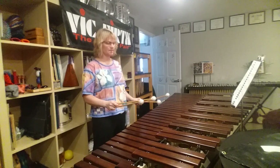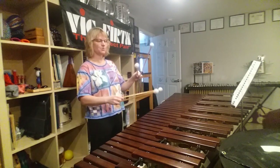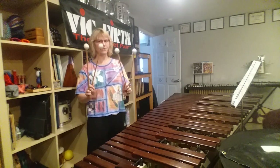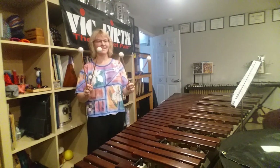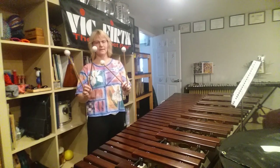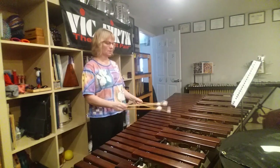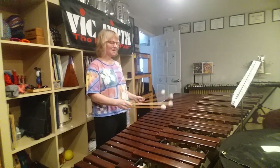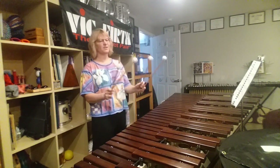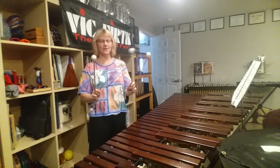But I am a fan of alternating the mallets 1, 3, 2, 4, 2, 3, 1, and utilizing the shift. So 1, 3, 2, 4, 2, 3, 1. So the inner mallets shift out of the way of each other.